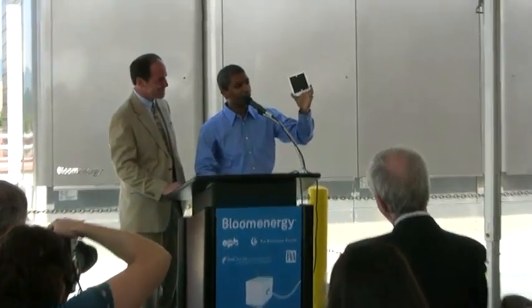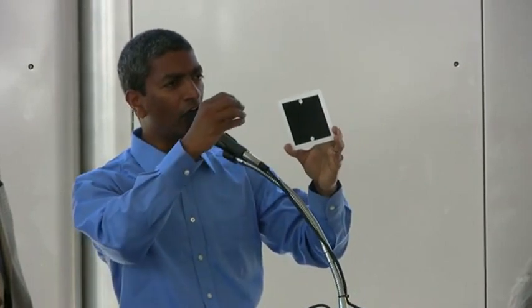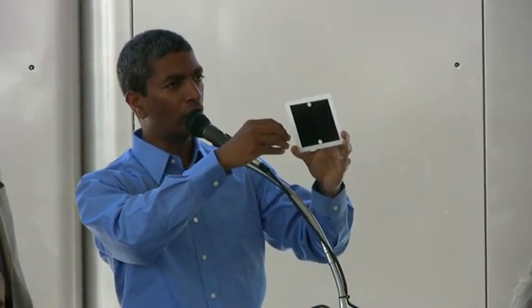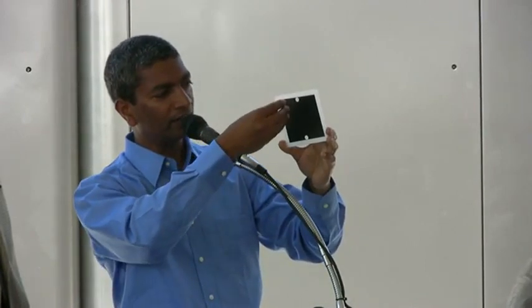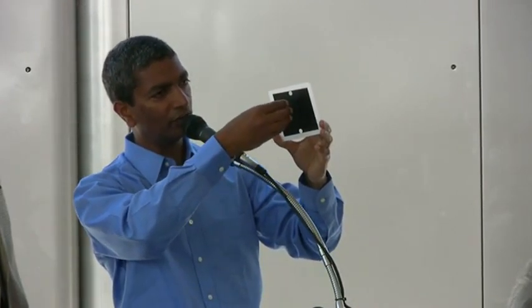The white material is a product that comes out of beach sand, and it has a special property that allows only oxygen to go across it to the other side. Air anywhere on the planet has enough oxygen, and that oxygen from the air goes from the black side and comes to the other side.